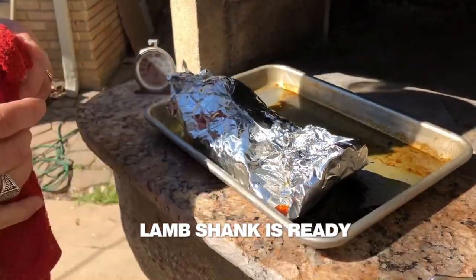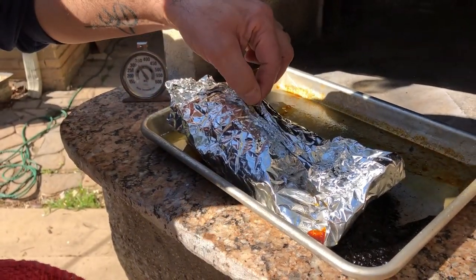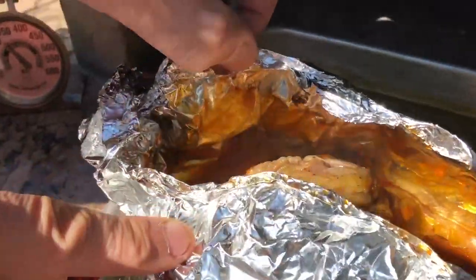So let's see what we got here. You think it's ready? It's been over two hours fifteen minutes. Look at this — see that? See the boiling?